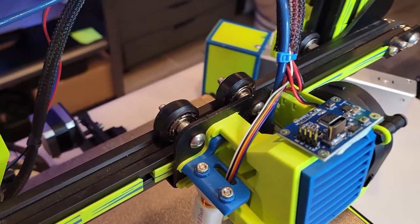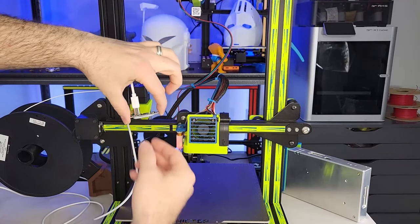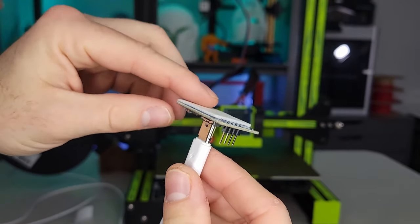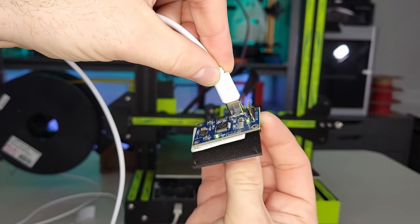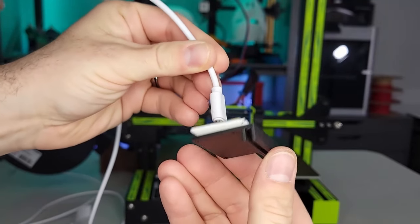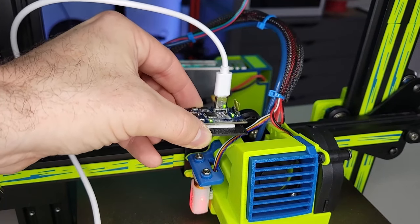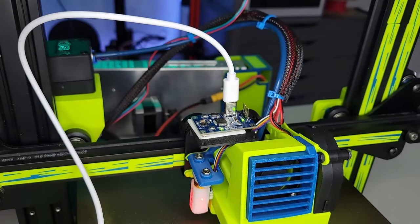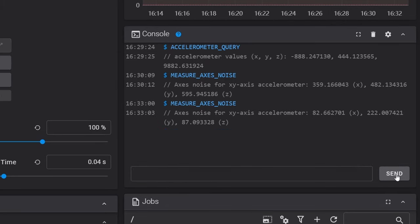I want to take this accelerometer off the fan shroud and place it onto the carriage — this is what the hot end is directly mounted to and should give us slightly more accurate results. The board on this accelerometer is fragile so be careful when dismounting it. This time I opted to use double-sided tape as the BluTac can lose some adhesion over time. Here's the 3D printed mount I created — all we're going to do is stick the accelerometer with the new double-sided tape onto the ledge of that mount. After remounting it, I run the measure axis noise again and now the noise is much, much lower.